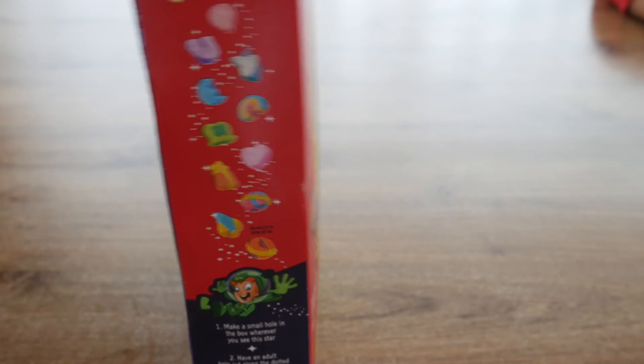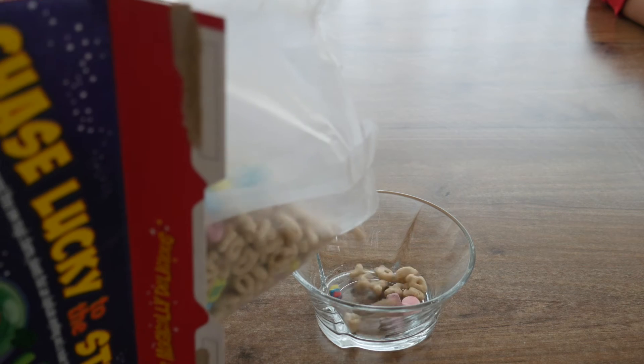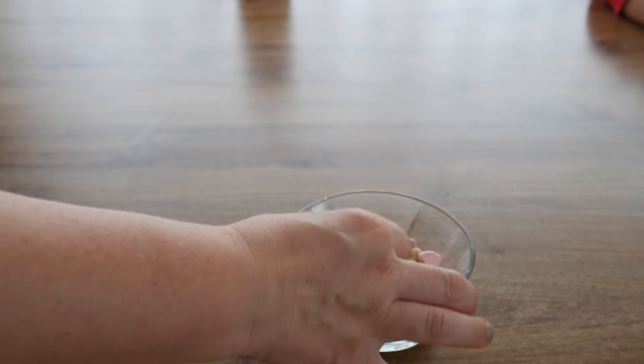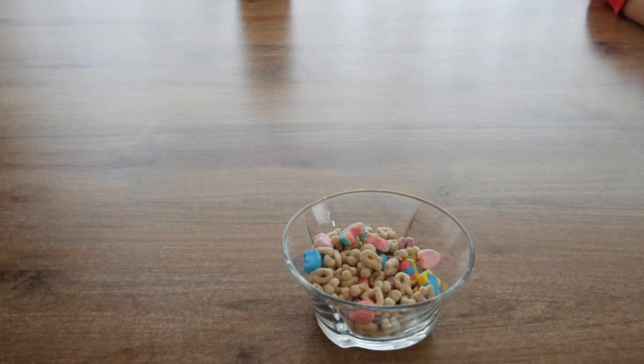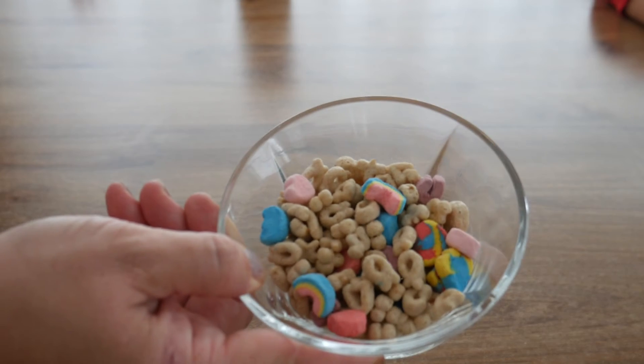I think these little charms are supposed to be marshmallow-y, but they're hard. Do you think they soften up with milk? That was a nod from the corner — yes. Okay, so this is what it looks like. Let me pour another couple.